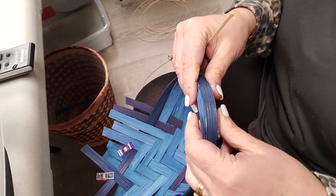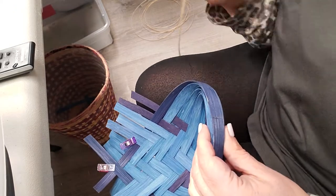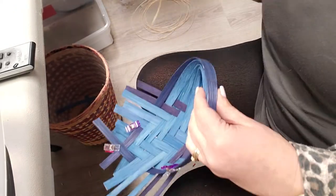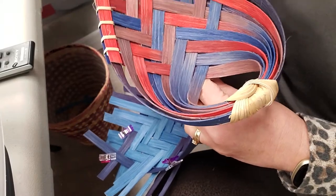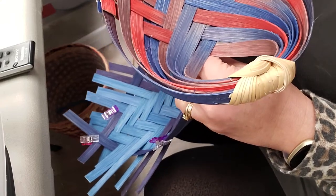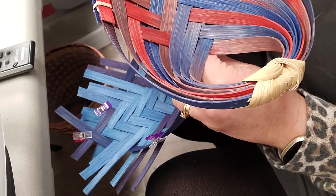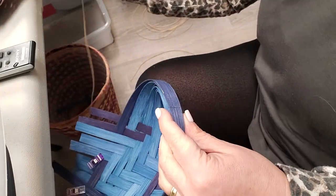Hello everyone, this is Laura Lee Roberts from Offerings of Wonder by Laura Lee. I'm going to show you how to create a butterfly knot that goes on the scoop, but you can use this knot on anything with a handle just to add a little extra to it.